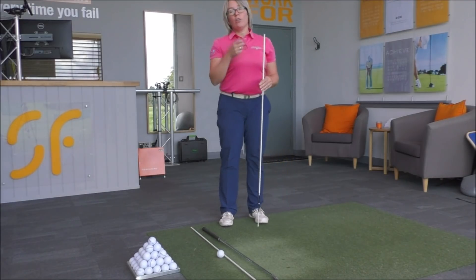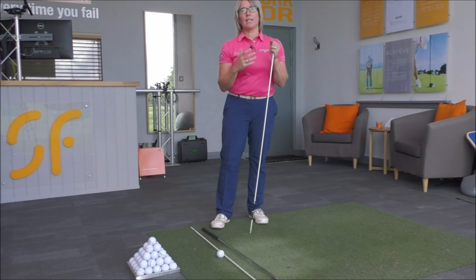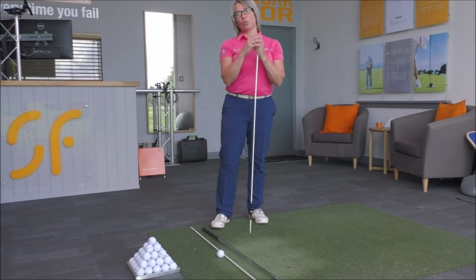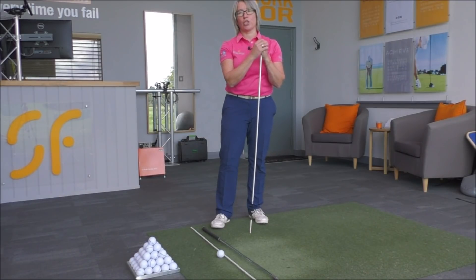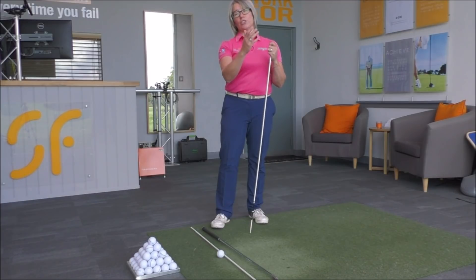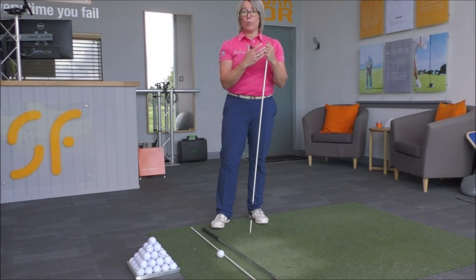If you work on that just to start with, with either the club across the shoulders or an alignment pole, just to get the difference in that feeling and work on learning that feeling. Then start to swing the club, copying that feeling in the shoulders. It will start to straighten that ball up for you if the body's making a better rotational movement. I would maybe do that five or six times with the alignment pole across the shoulders to learn the feeling.